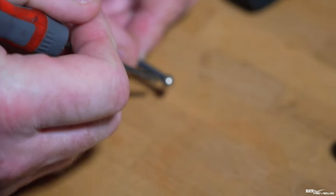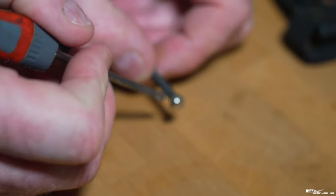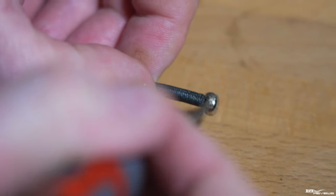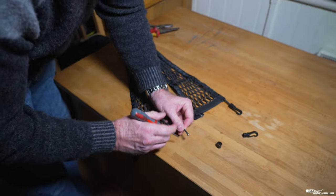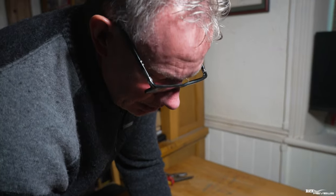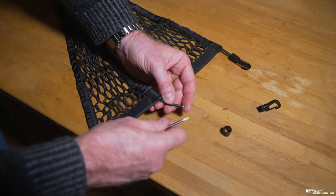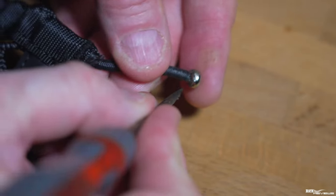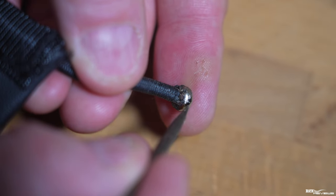Tidy up the end of the elastic by cutting off any frayed strands coming from the end. Make sure you don't cut the elastic back significantly — you can trim a little if needed since it's elasticated, but you don't want to cut back too much across the whole length. I just tidied up the frayed parts on mine. You then need to address the claws on the clasp — these claws are pushed into the elastic and that's what retains the elastic in the clasp.